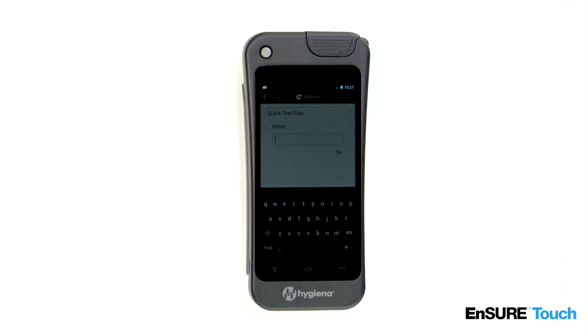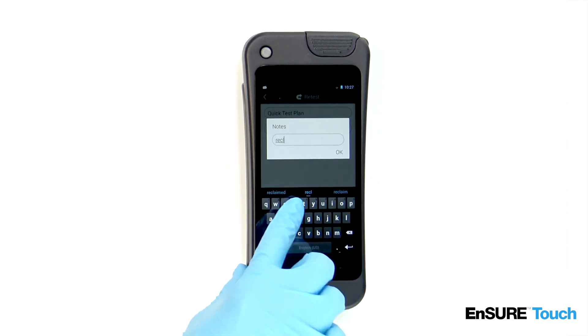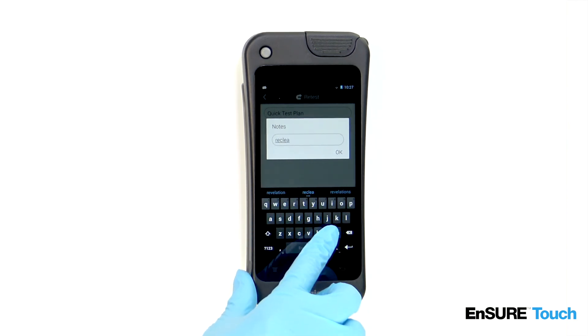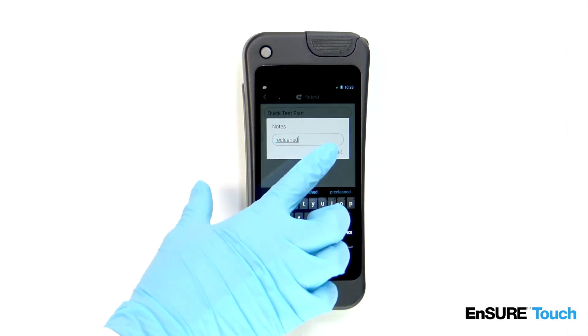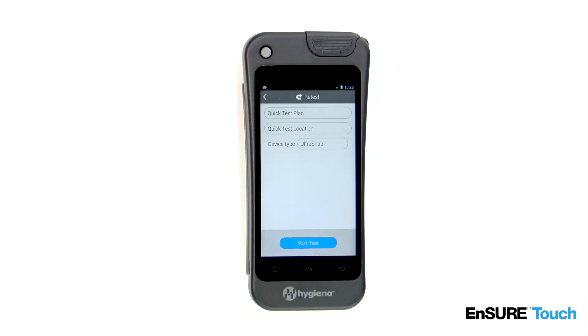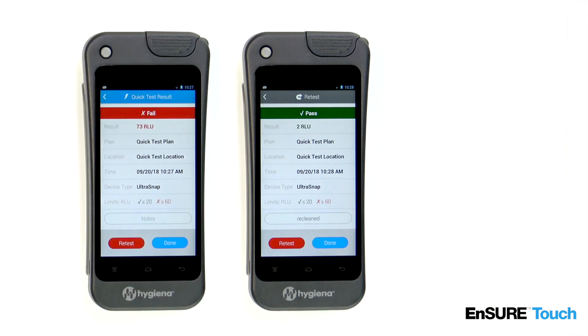Enter in any applicable notes. Touch run test. The retest result is matched with the original result that didn't pass, making it easy to prove that a corrective action took place.